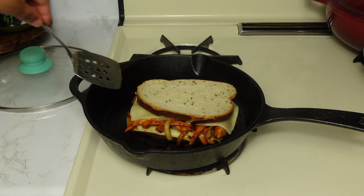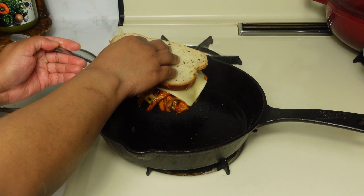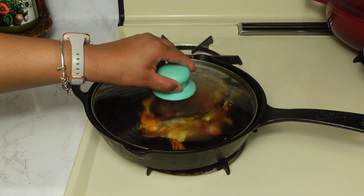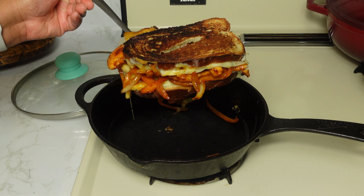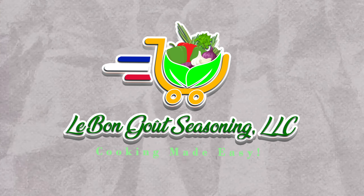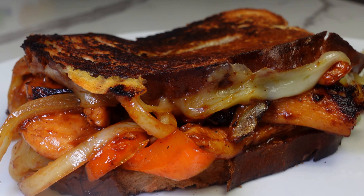Now we're flipping to the other side so it can get crispy as well. Even though I let the chicken marinate for half an hour, you don't have to — as soon as you mix it with the barbecue marinade it is ready to go. This is what our sandwich is looking like now. Let's get ready to show the final recipe — and this is our final recipe.